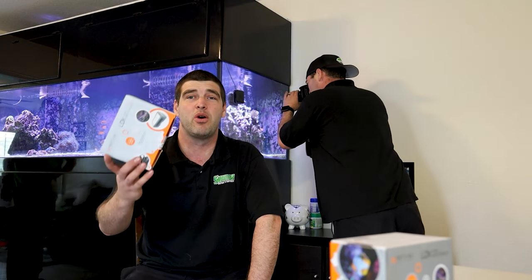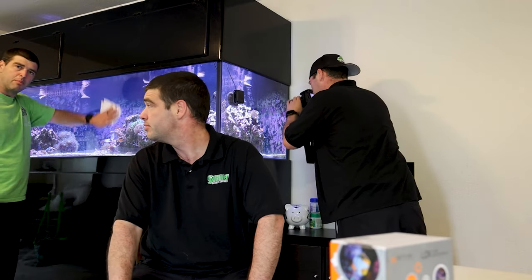Hello and thank you for watching Subin a Reefing, where we go over product reviews and how-to, livestock care and selection, maintenance, tips and tricks. Come on, let me show you.